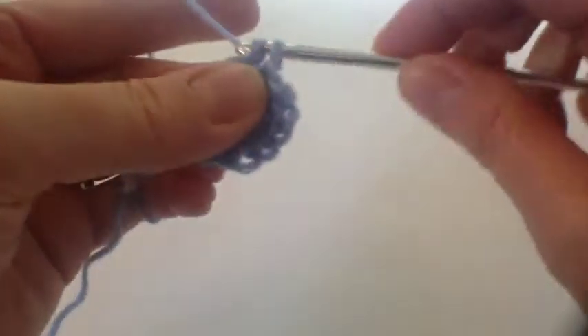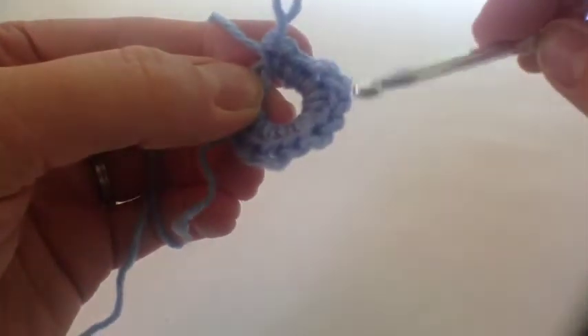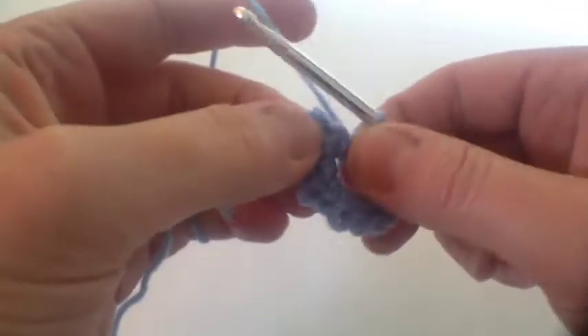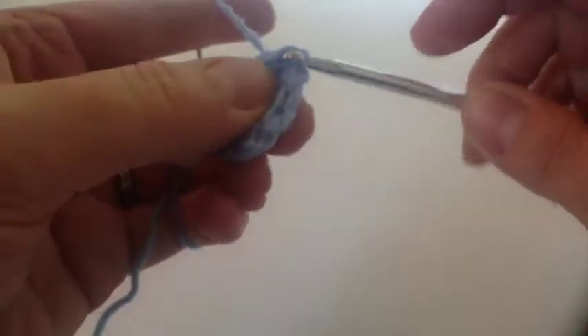I'm just going to do one more. Let's count and see how many we've got: 1, 2, 3, 4, 5, 6, 7, 8, 9, 10, 11, 12 - there we are. And then join that with a slip stitch into the beginning.